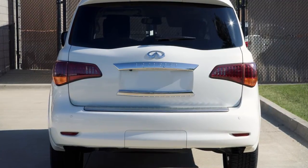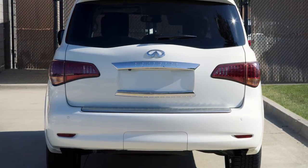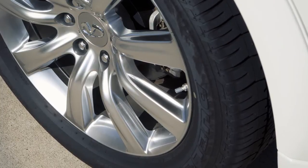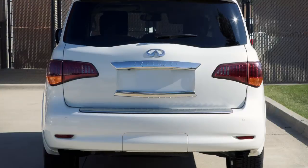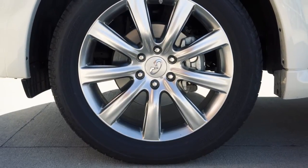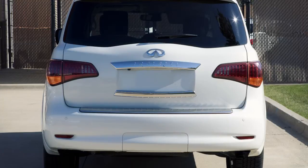If the hazard indicator does not flash within approximately 15 seconds after starting to inflate the tire, it indicates that the tire inflation indicator is not operating. After the correct tire pressure is reached, the horn beeps once and the hazard indicators stop flashing. If the tire is overinflated more than approximately 4 pounds per square inch, the horn beeps and the hazard indicators flash three times.